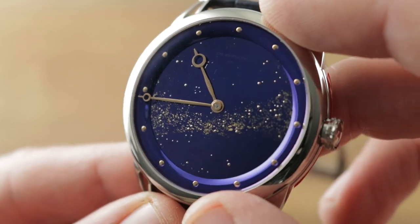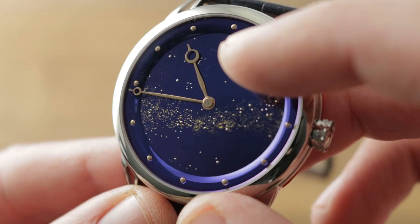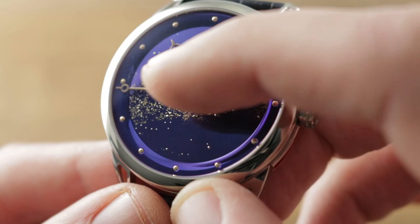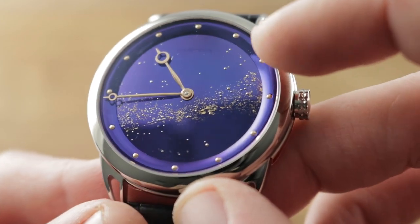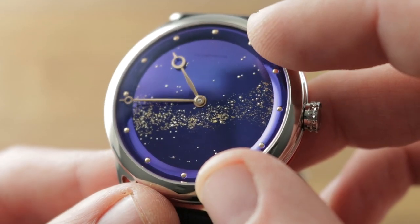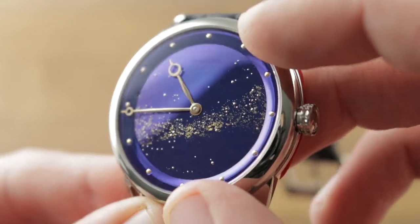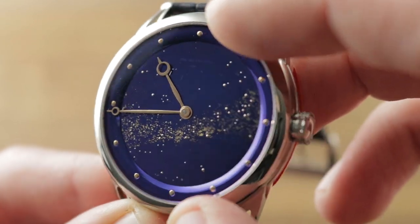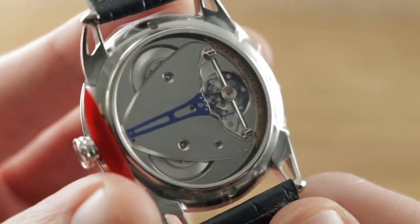You have rose gold cabochon for the hour indices, modified Breguet hands — sort of a leaf Breguet hybrid in rose gold. You can see gold leaf used for the image of the Milky Way band, and then the larger stars are actually gold cabochon that have been placed by hand on the dial. The company is almost too modest with the discreet De Betune logo at 12 o'clock, almost invisible.